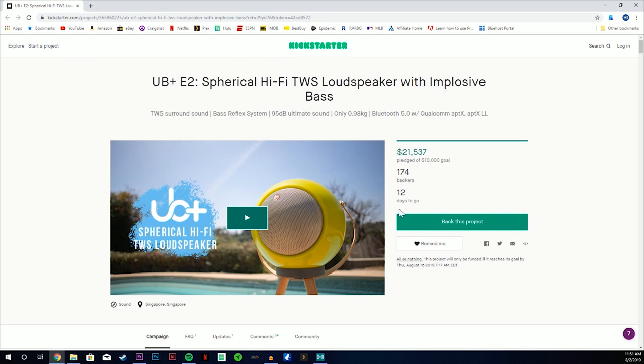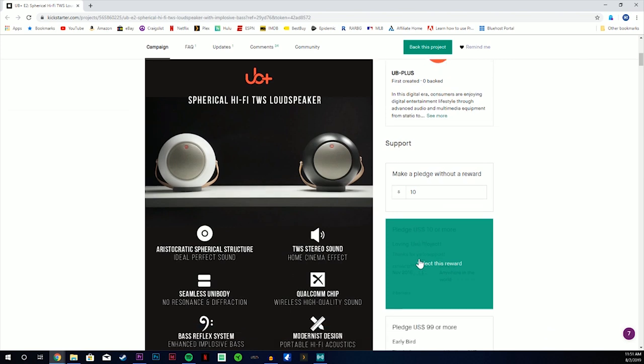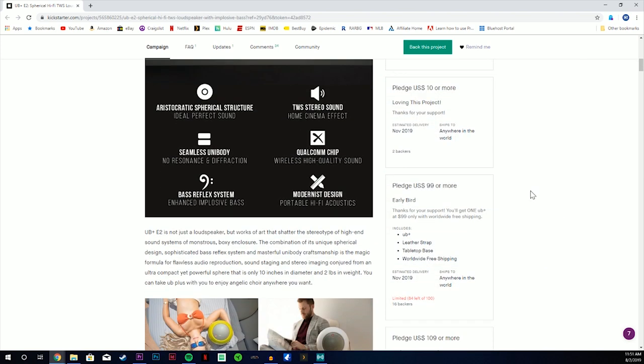It's coming in at $99. They do have some other additional add-ons at $20 and $30, but we'll get into that in a second.